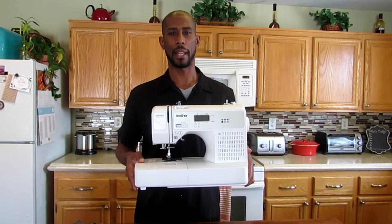I'm going to use the Brother SQ9185. This is the same sewing machine that I use in all my sewing videos. I did an unboxing video on this sewing machine — I'll leave that in the link below.